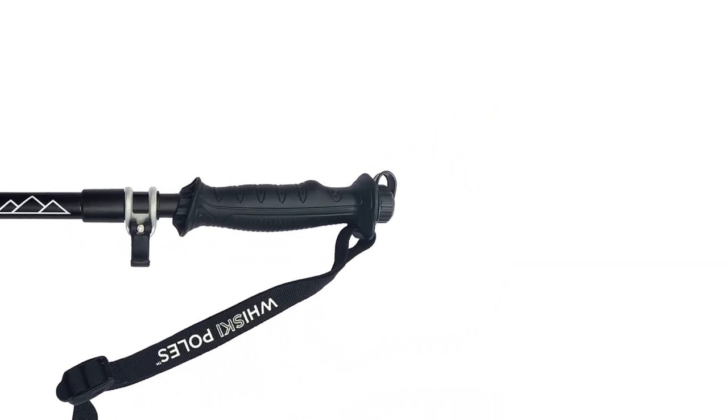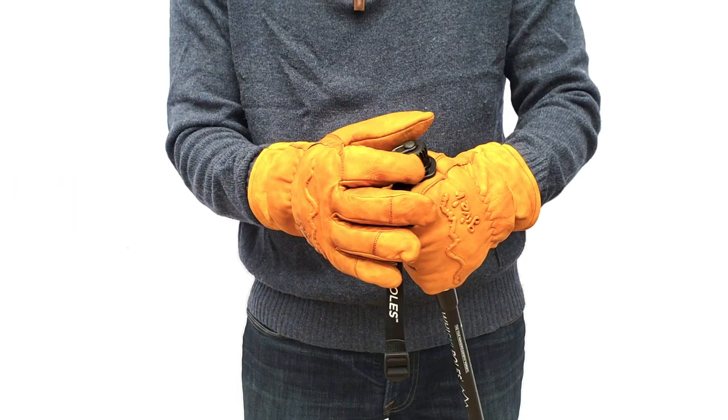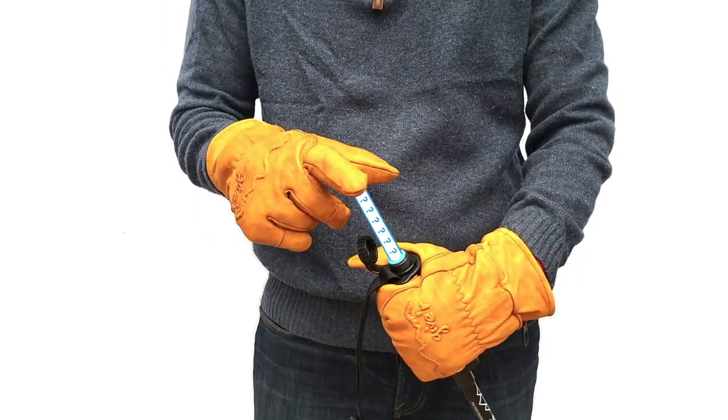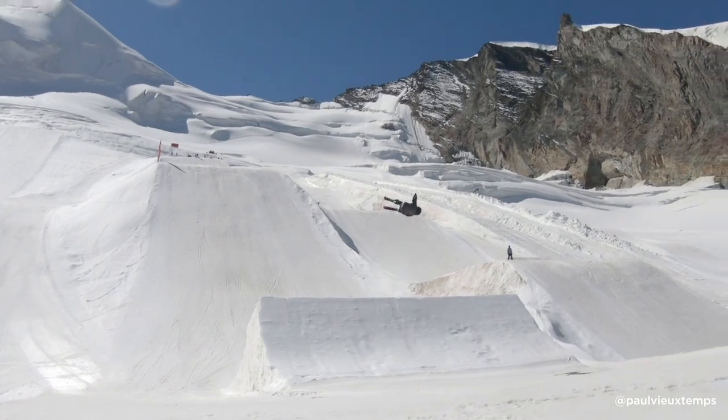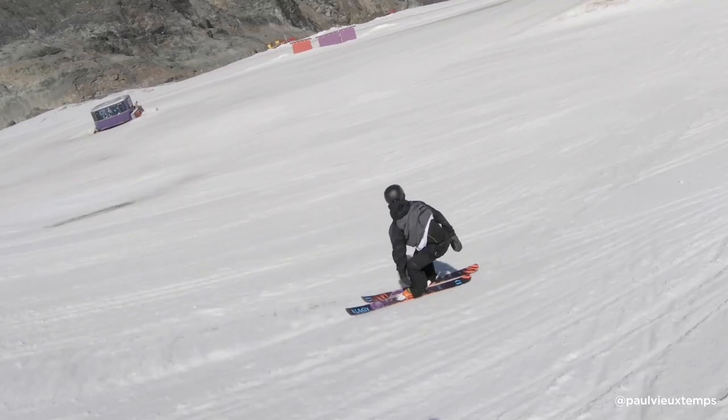We're also excited to announce the new Stash Handles add-on. Stash Handles serve as a mini storage locker nested in the handles of your poles. Just unscrew the cap and drop in your most precious cargo for safekeeping. The poles will help keep your goodies safe and secure when you're hitting the most gnarly jumps, or if you spiff it a few times and take a tumble or two. You guys know who you are.